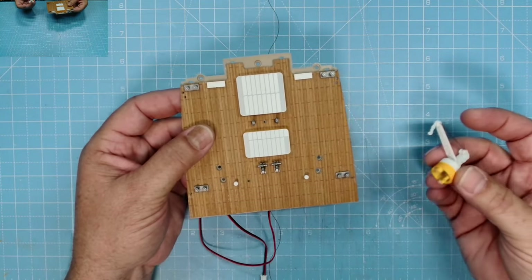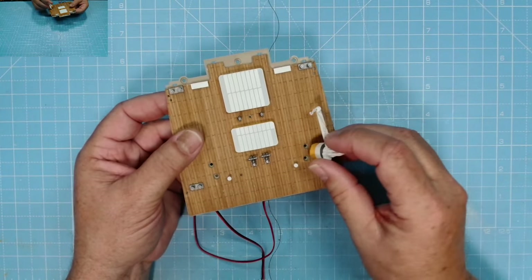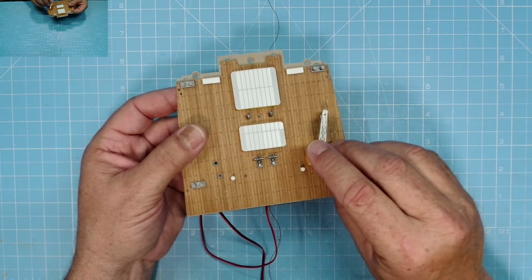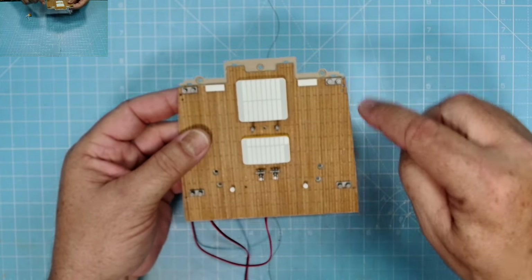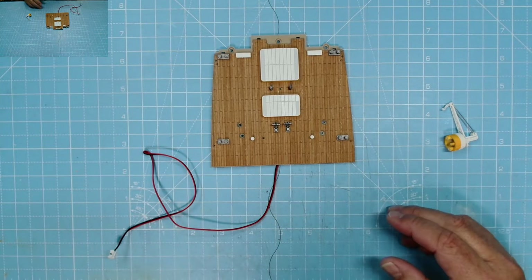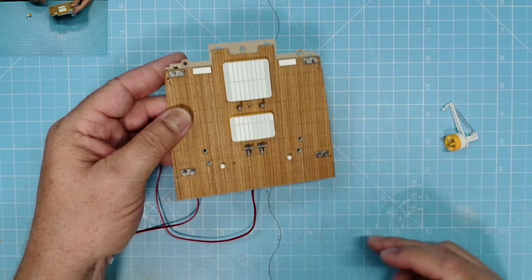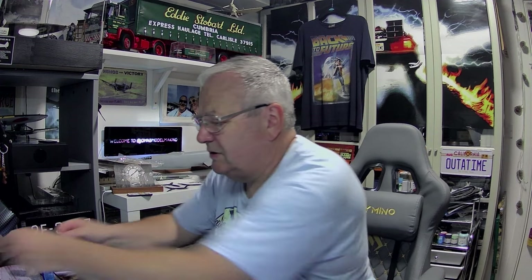We've got two more cranes here to pop into place — this one is from the bridge deck, I think. The other two will fit there and there like that. I'll paint them as well just to give a bit of detail. I'm not bothering doing the hull on the sides — that looks fine as it is in black. The Titanic does look brilliant — I'm really chuffed with it. I'll pop them back onto the ship afterwards and show you more of the detail later.